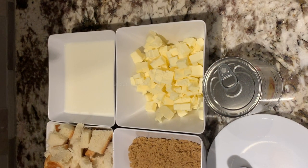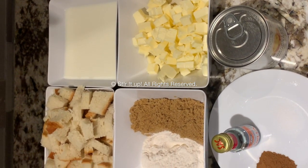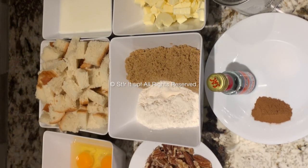What you'll need is a half loaf of bread, five eggs, two cups whole milk, one can sweetened condensed milk, one teaspoon salt, and one teaspoon cinnamon powder.